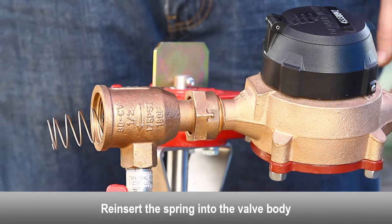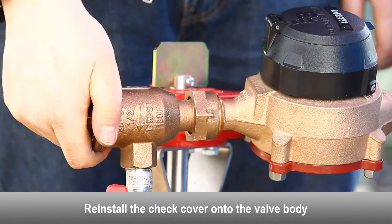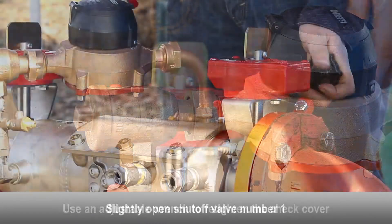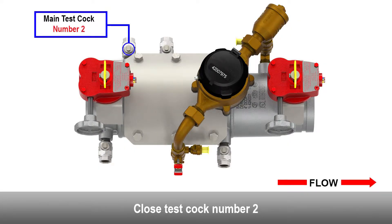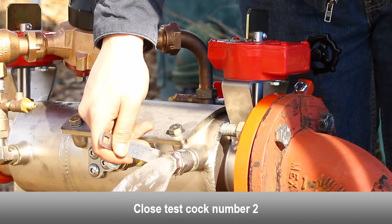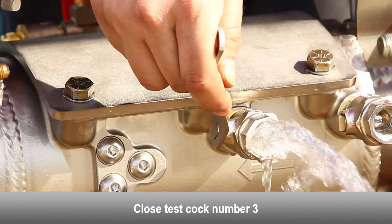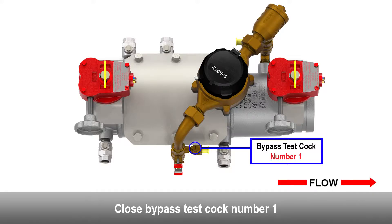Once the debris has been cleared from the check disk and no damage is present, the check can be reassembled and reinstalled into the valve body for testing. If damage to the check disk has been found, take the following steps to remove and replace the damaged check disk. Use a Phillips head screwdriver to remove the check disk retaining screw. Remove the check disk retaining washer. Remove the check disk.